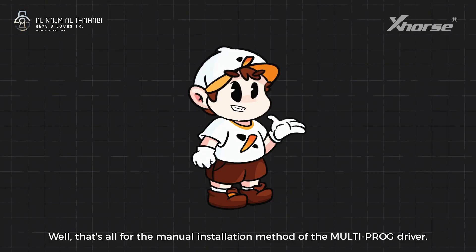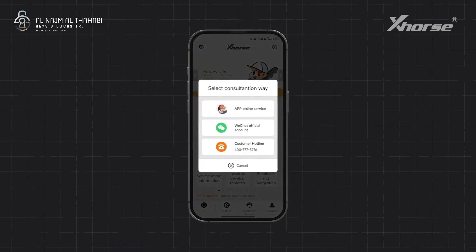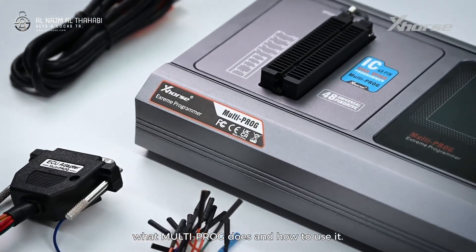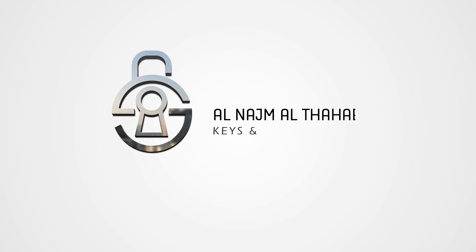That's all for the manual installation method of the multiproc driver. If you encounter any problems during the installation process, please contact our technical support. In the next video, we'll explain in detail what multiproc does and how to use it. If you're interested, please follow us. See you next time.